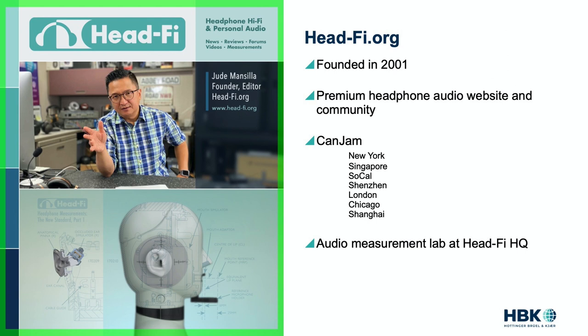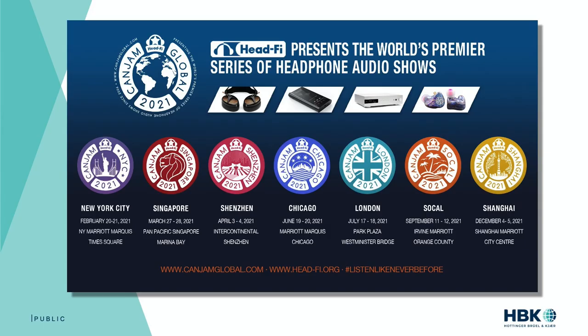On HeadFi we have a very active community of audio enthusiasts who discuss, review, and even measure headphones and other audio gear. When not in the midst of a pandemic, as a community we also get together in person with privately organized meets and gatherings all over the world. Additionally, HeadFi produces a headphone expo and trade show called CanJam, with seven events internationally including three in the US, two in China, and London and Singapore.